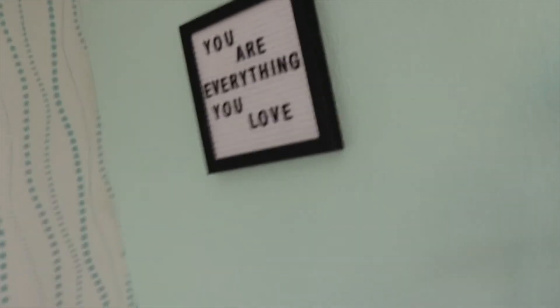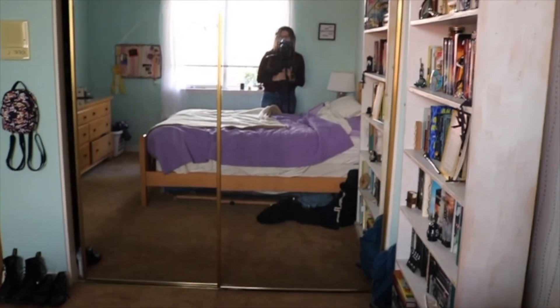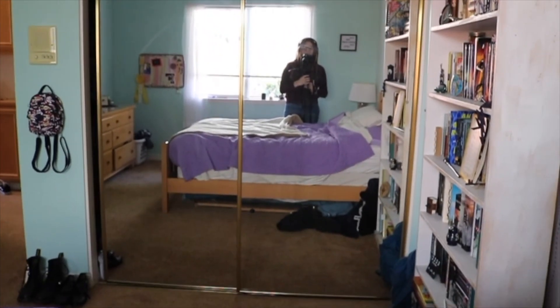All right, so with that little quote letter board, that's the end of the tour. Thank you so much for watching this video. I hope you enjoyed it. I hope you like my new room — I sure do. And I'll see you soon. Love y'all!